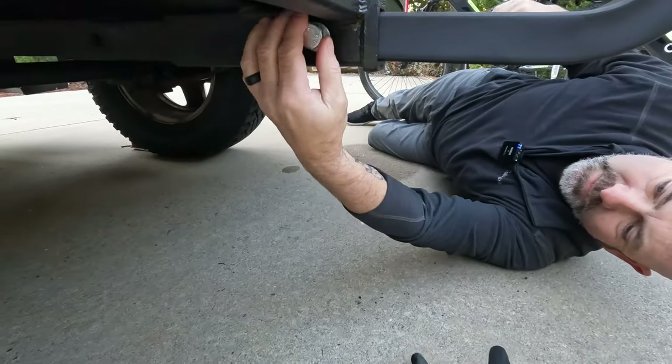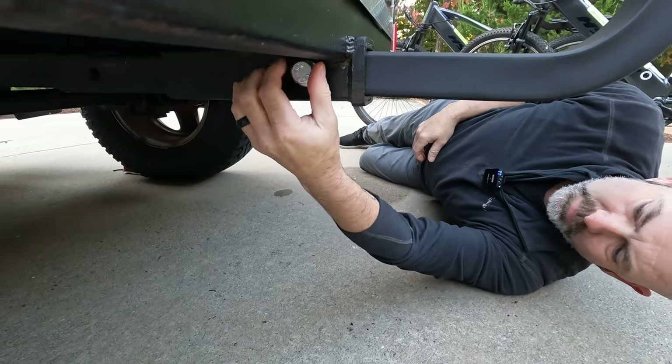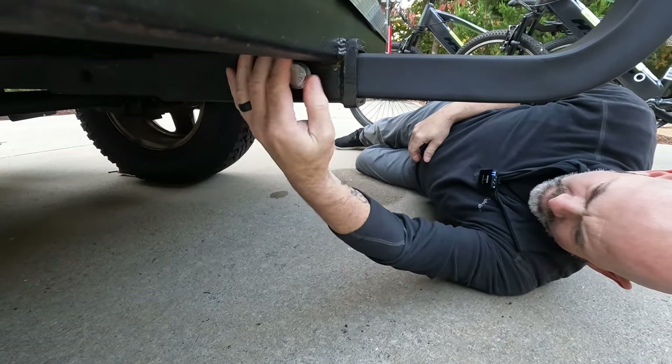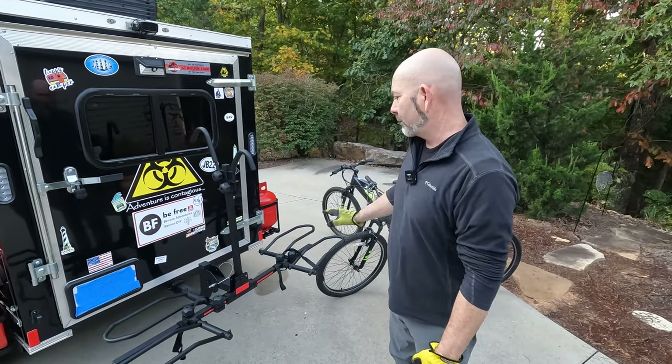You can hand-tighten this until it gets to the point where you have it snugged, and then you can put a wrench on it. Now that we have it hooked up — didn't take too long to get it on there — we're going to put the bikes on.